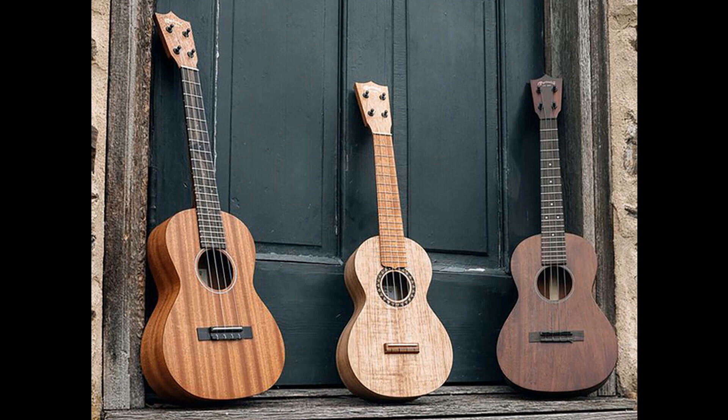Martin adds three new ukulele models, one built with its coveted stash of sinker mahogany. Welcome to Music Gears, where we bring you the latest info on new music instruments, software, and other gear from around the world.